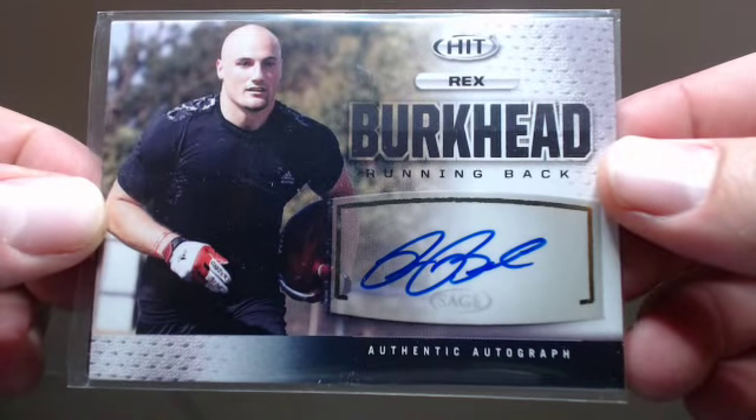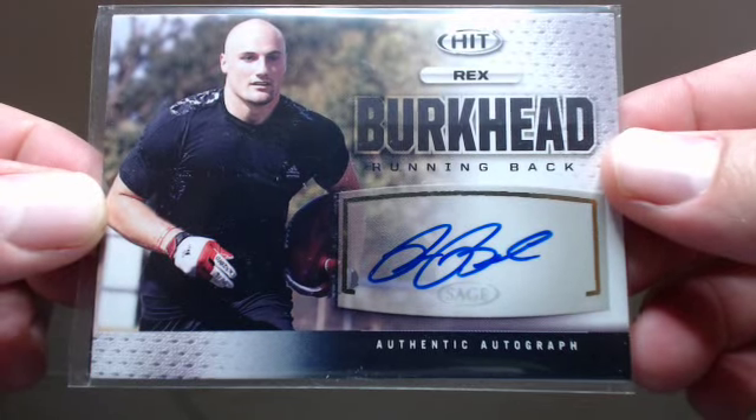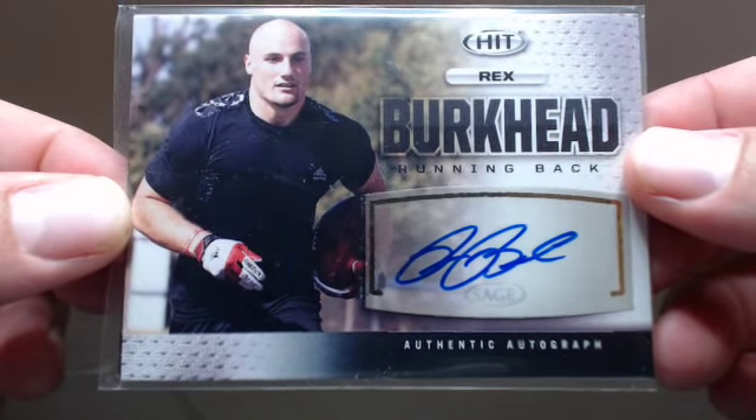Rex Burkhead. Another nice one. Alright guys, thanks for watching. Check us out on Twitter at Jammin' JD Cards and the link to my storefront is down below.